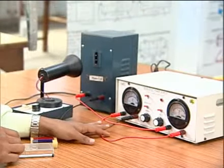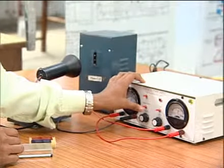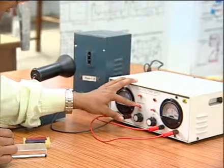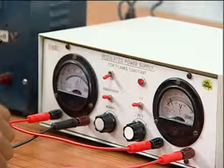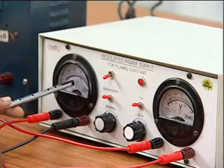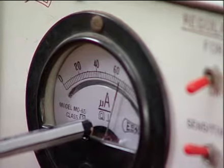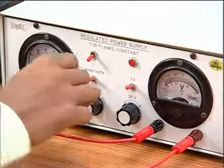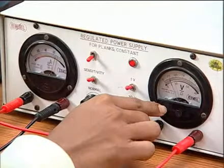After making the circuit connection, the switch of the power supply is put towards sensitivity and this switch is put towards one volt. After powering on, the corresponding reading in the microammeter is noted. The reading is not zero, so we have to make zero reading of both the microammeter and voltmeter by rotating the regulating knob.